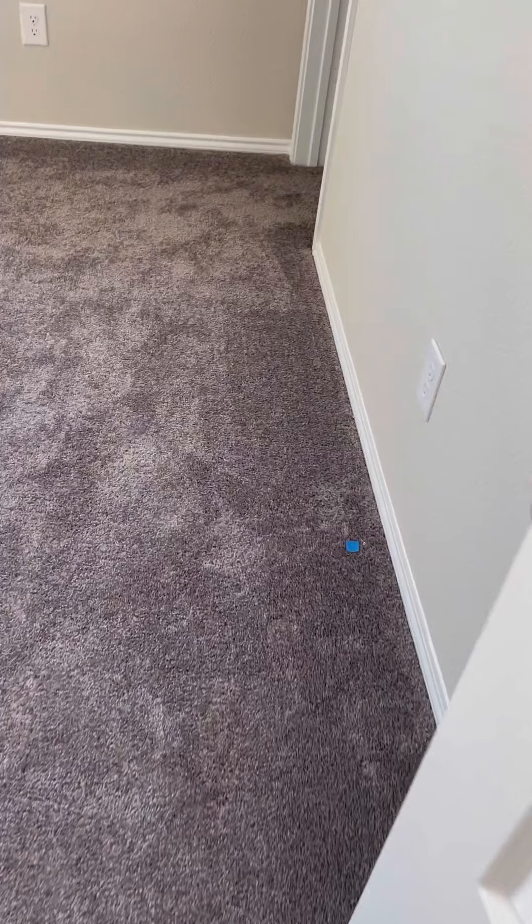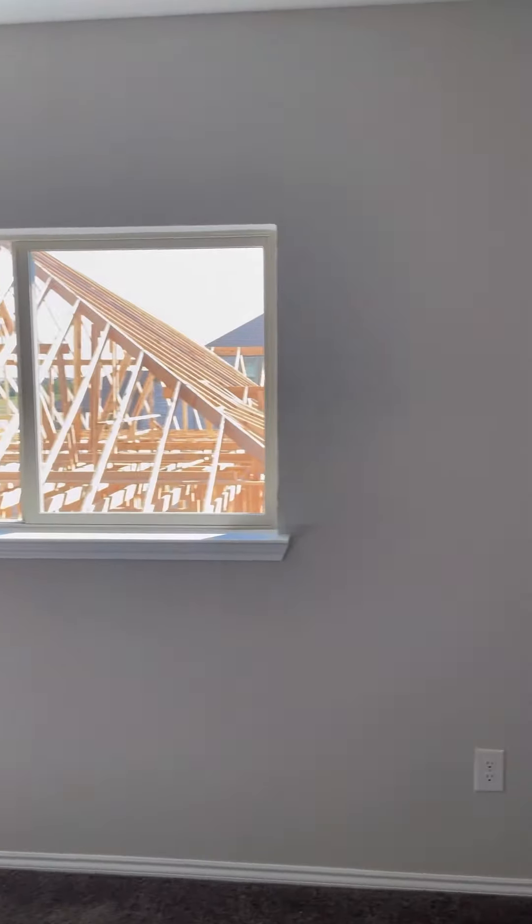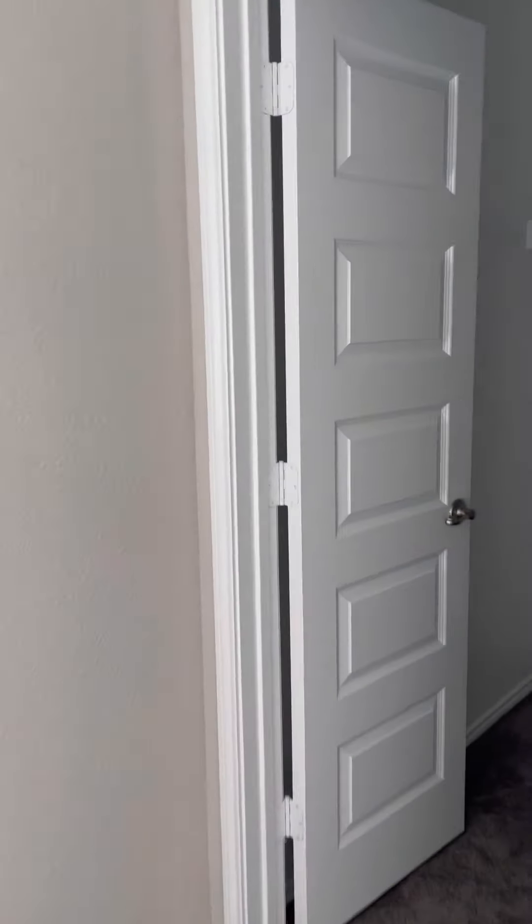Your last bedroom up here — you do have one spot of paint on the carpet here, but the rest of the carpet looks clear. Your walls look clear as well, all touched up. Your closet is good — no touch-ups needed in here. So all set.